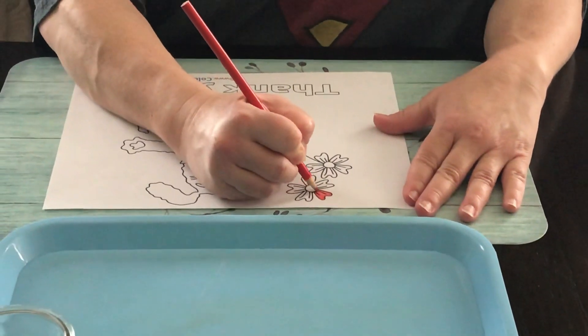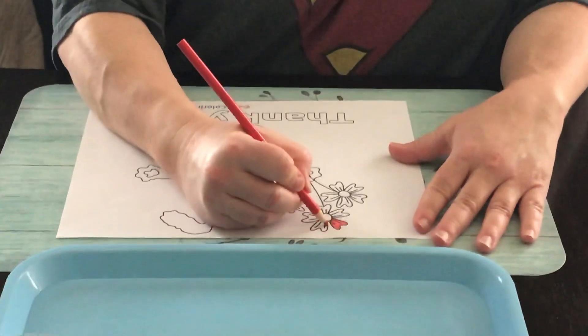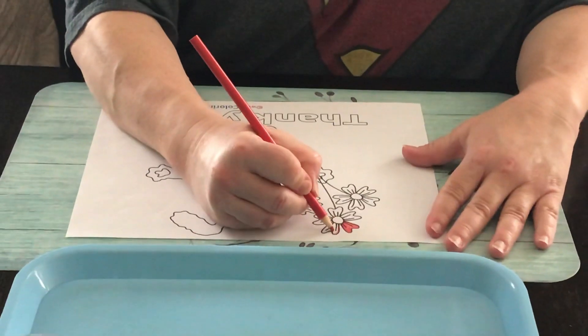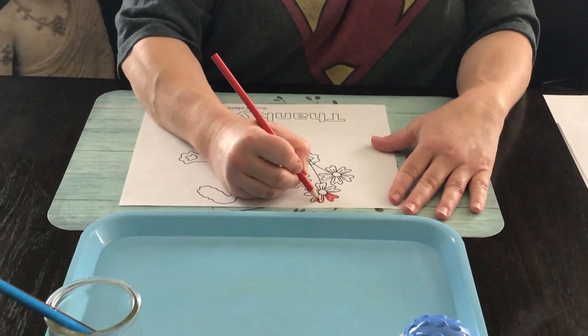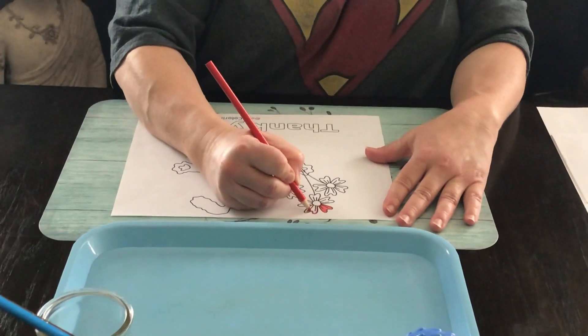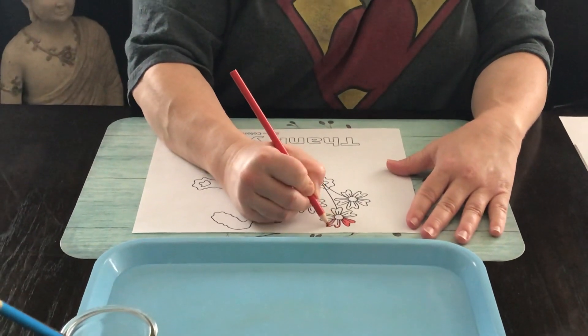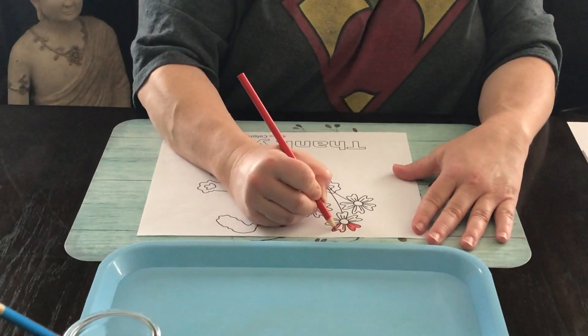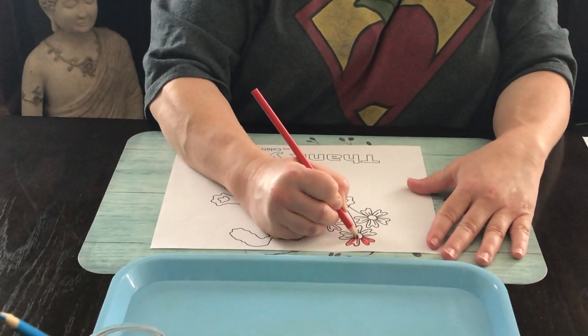I think I've got a pretty good pressure going right now. I can see the color quite clearly, my pencil's not bending so I'm not pushing too hard, and again I'm still practicing those long strokes that we did in our first lesson.